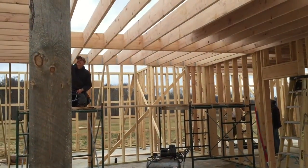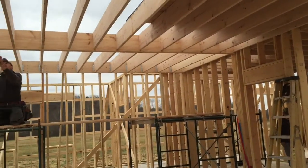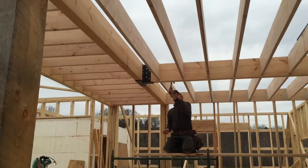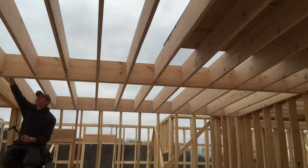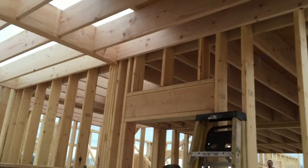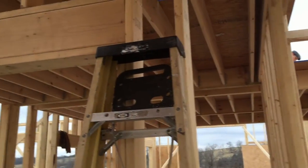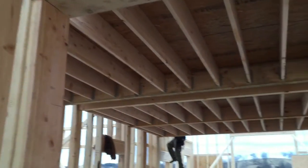They had two good days of work this week, and then we're supposed to get bad weather tomorrow. In those two days, they got all these beams up, all the joists up, and they've started working on the subflooring for the second floor. Looking more and more like a house every day.